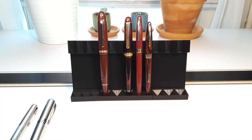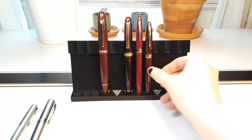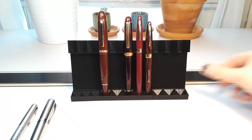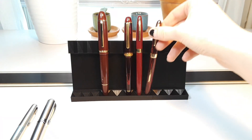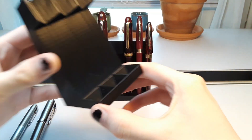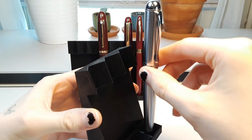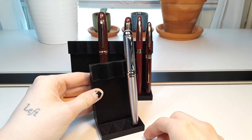The idea of this stand is to have all of my pens displayed upright, with most of them being visible and also easily accessible, so I can just grab them. The design has a slot on the bottom for them to go into, and then a rest on the top to hold it in place.